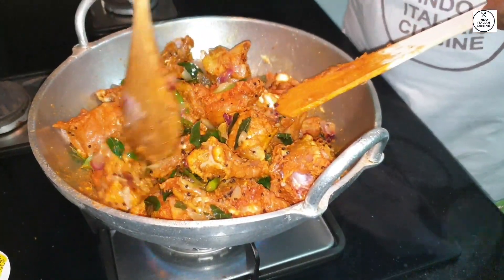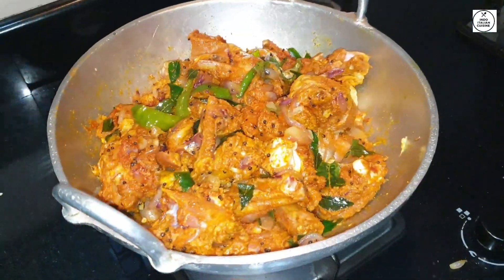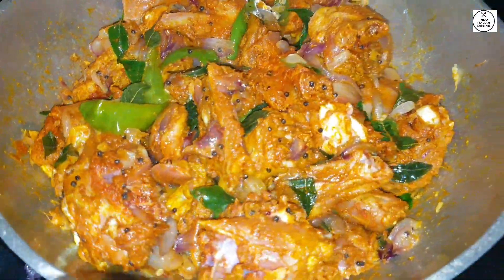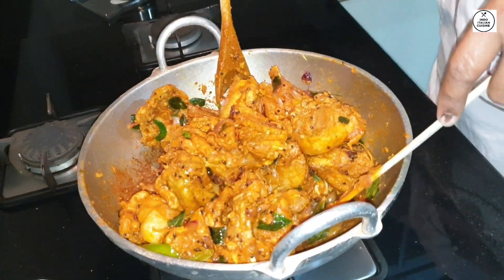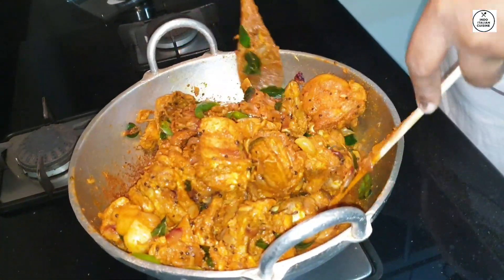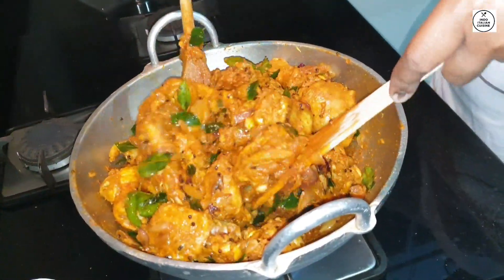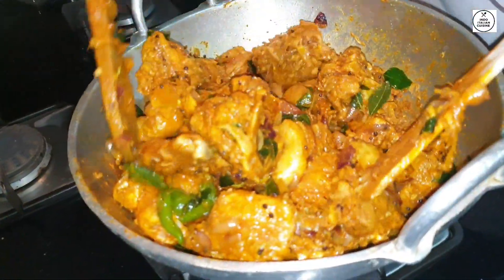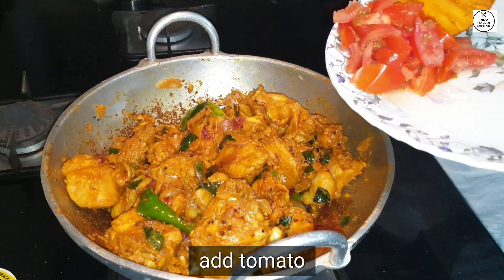When it's ready, we put it in the pan. Please let it cook in the pan. This is the orange one.